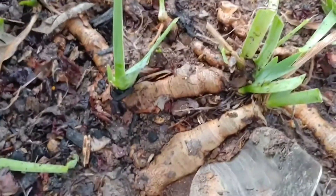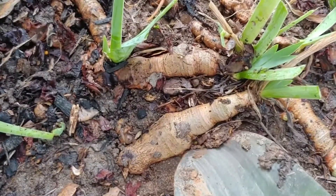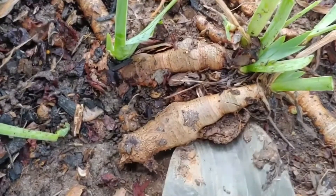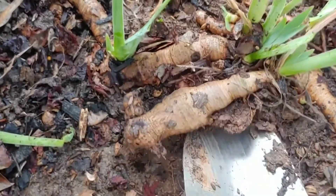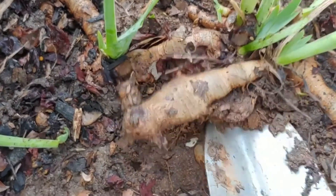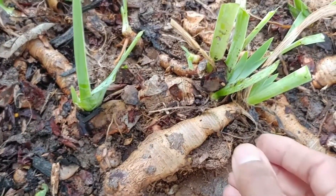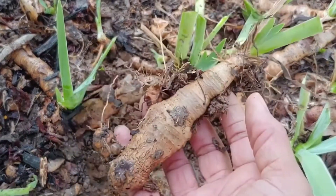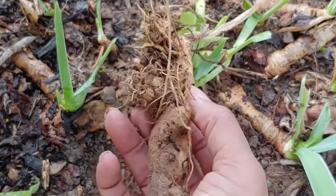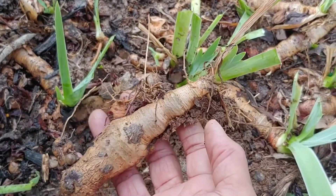If you have a softer area with lightly packed soil, you can just go in with your trowel. Just take your time and gently ease out the rhizomes you're seeing there, then gently lift them out as you see me doing right here. You always want to inspect them to make sure they're looking reasonably healthy.